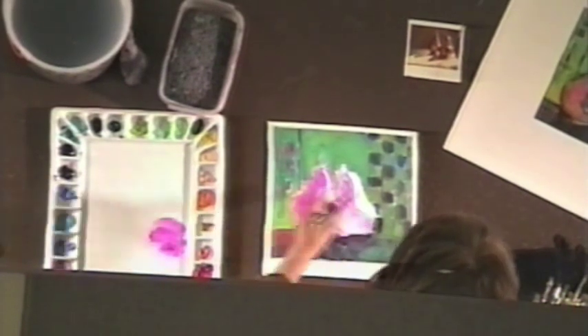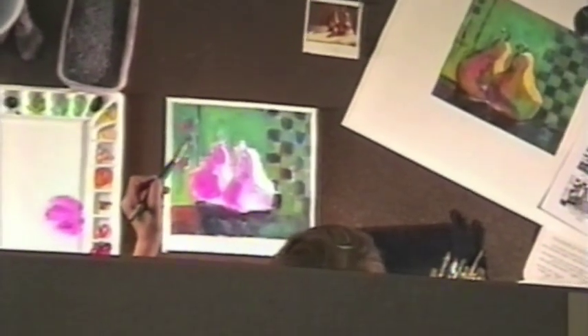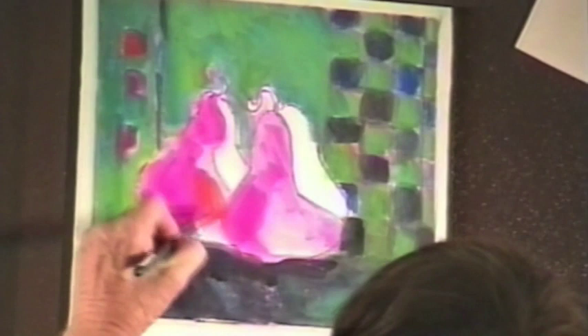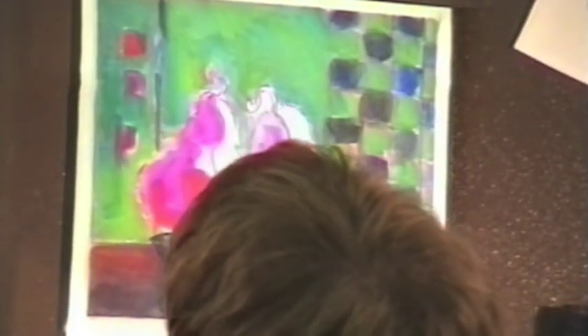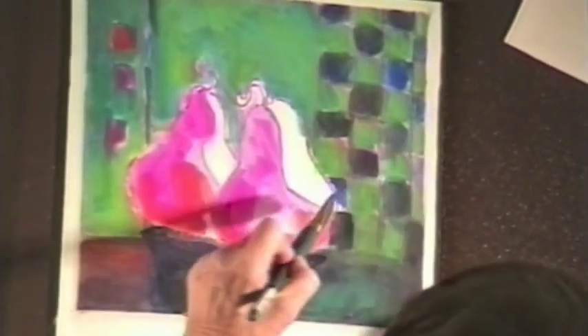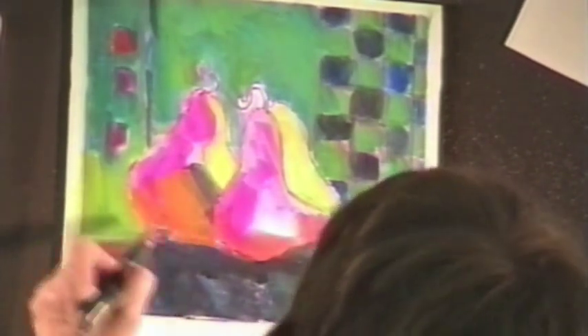What percentage of time do you work big versus small? I used to always work 22 by 30, always. I had to force myself to work small — a gallery owner came in to our Chelsea Painters group and said small paintings sell, large paintings sell, so it sounds like a good idea to have a variety of sizes. I had to force myself to paint small, but once I did, I love painting small now. This process is easier small because it is so time-consuming. For jury shows I do them large — maybe one, two, or three large full sheets a year — and then the rest are small.